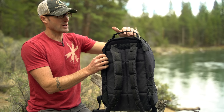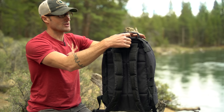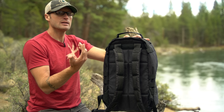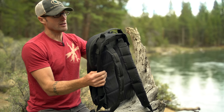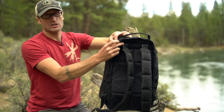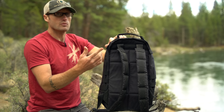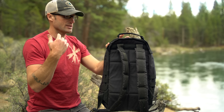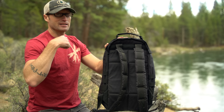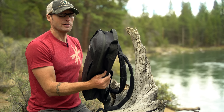Rather than a lot of packs that put a hydration spot on the back to run a hydration tube out, on either side of the grab handle you actually have a hydration port. So you can run it from inside your pack out there, which makes a lot more sense rather than having it come around the side of your neck. It's just going to come out right over your shoulder — honestly a pretty cool design.